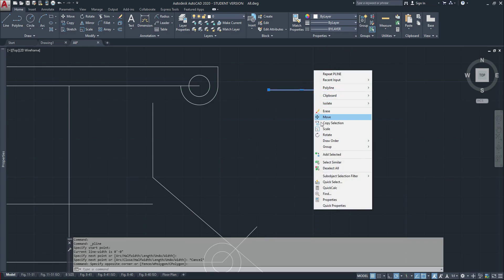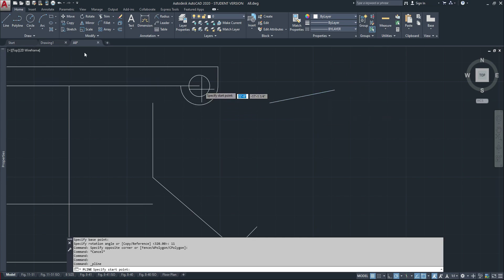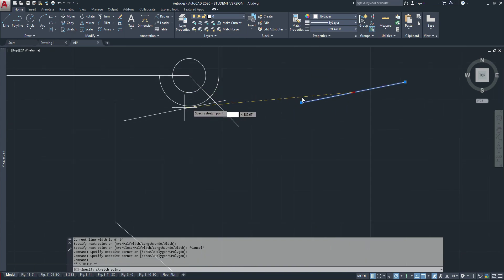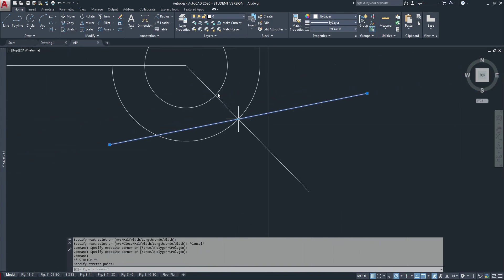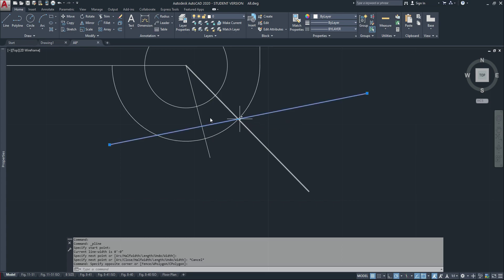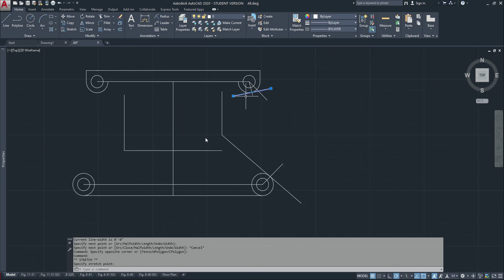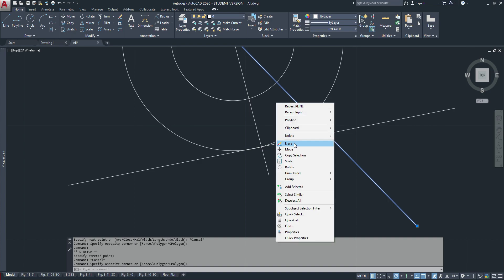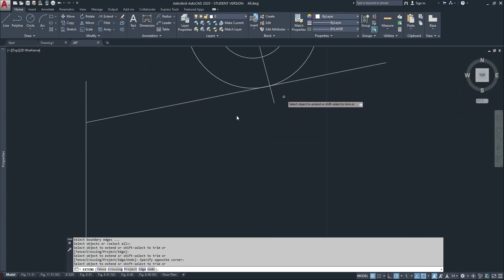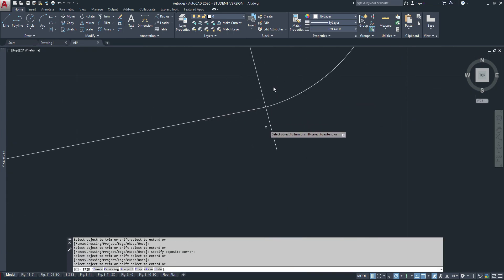I'll make a straight line, rotate it 11 degrees, and then do that 45 degrees again. I'll move this center to that center — which does not look correct — so I'll try to make it right there. That's the way it should be, and now I'll extend and trim.